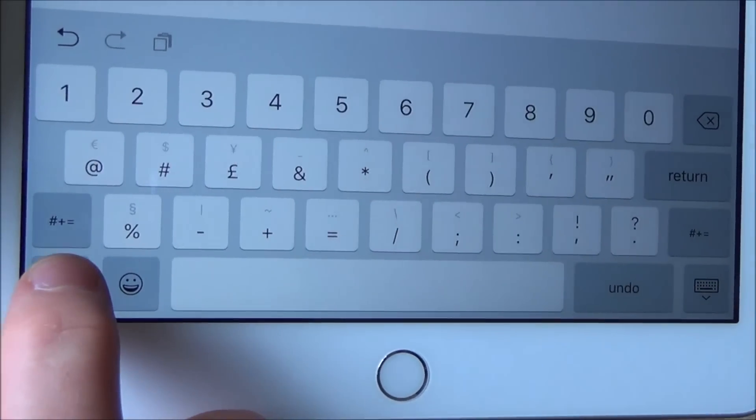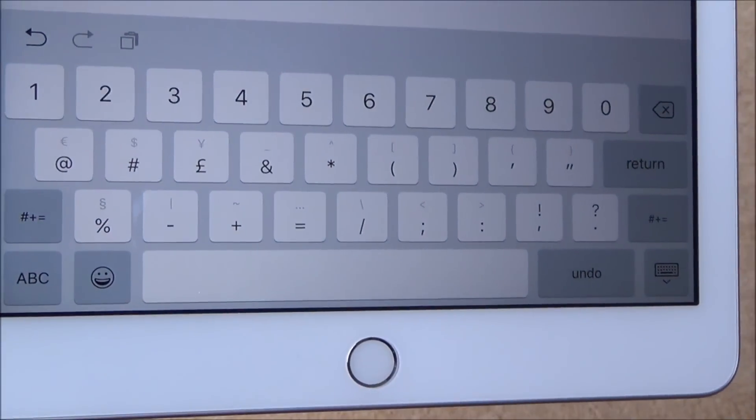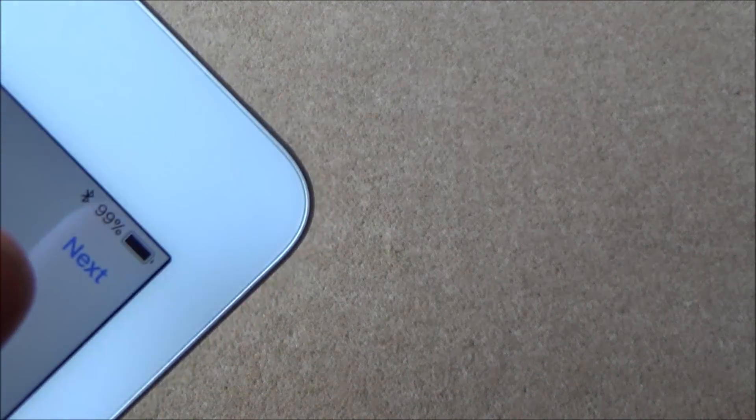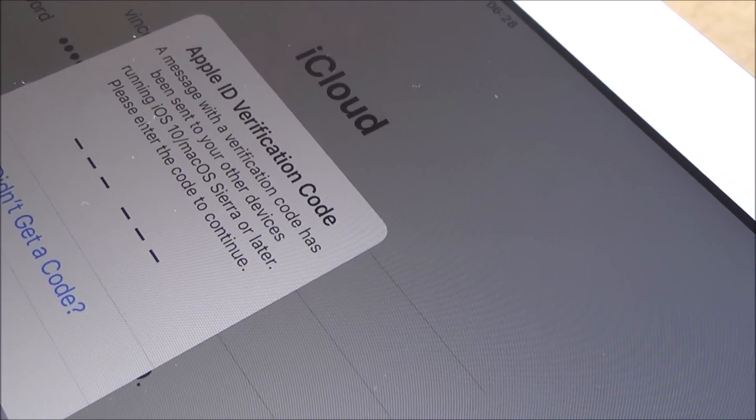When you're looking for the at sign, you've got to hit down in the bottom left-hand corner and you can see it will change and you will have the at sign there. When you're done, just hit Next. It says a message with a verification code has been sent to your other devices. I need to go to my iPod — it says an Apple ID has been used to sign into an iPad near where I live. It's come up with a six-digit verification code that I then need to put into the actual new iPad.